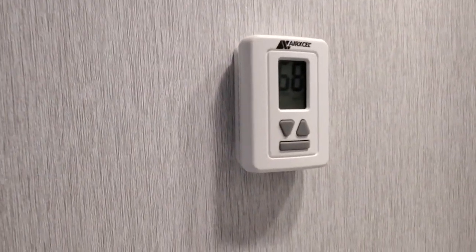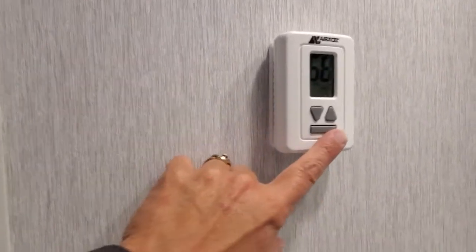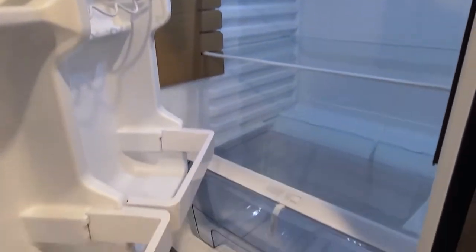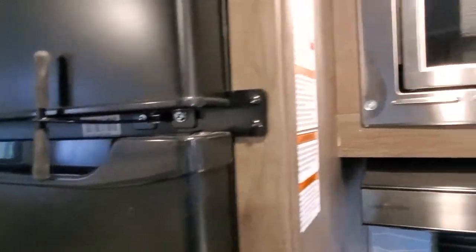Digital thermostat for your furnace and AC — you're just going to touch this bar button to go through the setting modes until you get the one you want to operate. And you do have a 12-volt fridge — nice big deep freezer above on this Everchill, and big fridge storage below. There is a latch to secure those doors for transport.